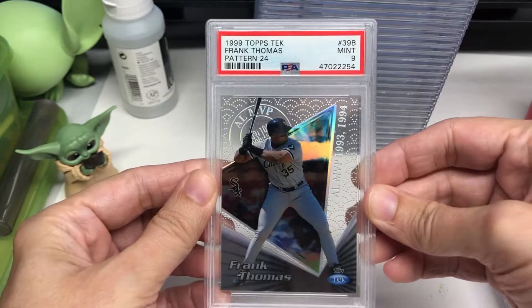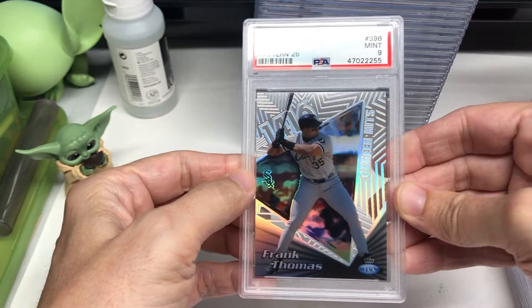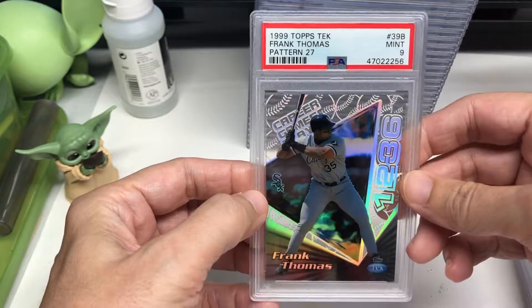On the newer versions, you're pretty much guaranteed a ten. They all seem to come out ten on new high-tech cards. There's another nine. These are really cool — I have like a rainbow on every single one of them.